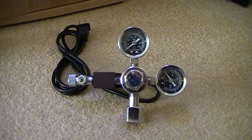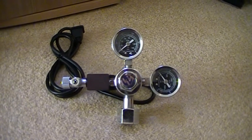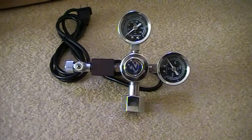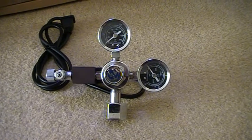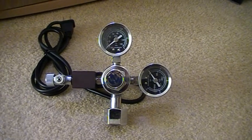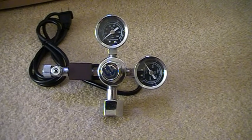Welcome to CO2supermarket.com. This is the solenoid regulator valve that we stock. It comes with a JIS-M22 14 22mm nut, which will fit most cylinders in the UK, Europe, Japan and Taiwan, but will not fit cylinders in the US or Canada. What you could do is unscrew the nipple at the bottom and simply change the nut to the type that will fit your particular cylinder.